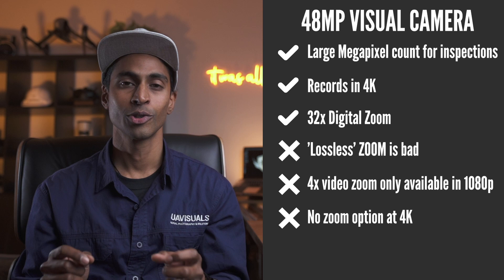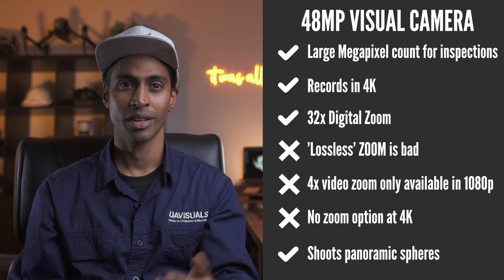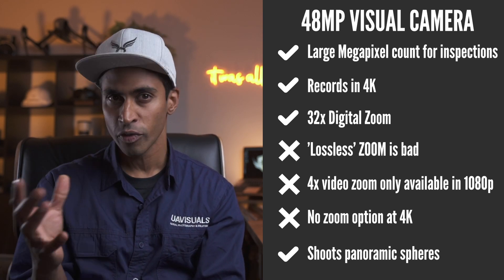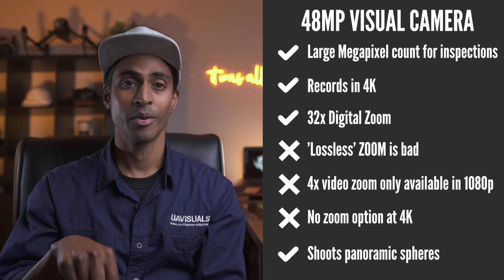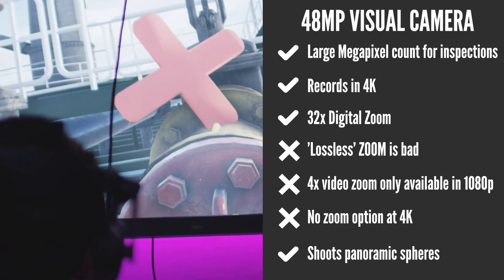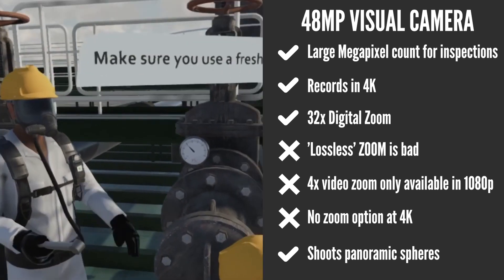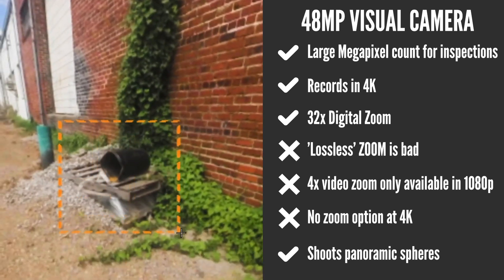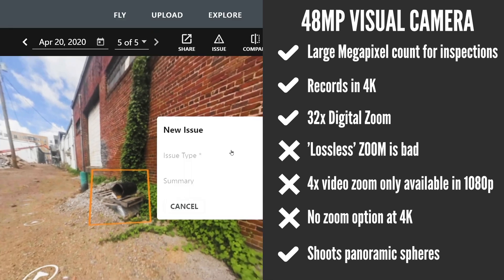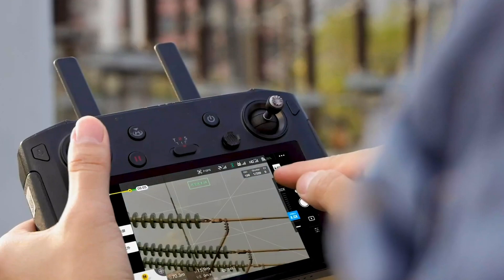Here's another feature — it shoots 360 degree panoramic spheres. When I first saw this in the specs, I thought, what on earth would they include this? It seems more of a creative thing. But then I realized that on many work sites now, virtual reality safety tours are part of the induction process. Some companies give you a VR headset for your induction, and these are created using VR 360 degree panorama images. So now you can execute this using your Mavic 2 Enterprise Advance, as well as carry out your normal inspections. Nice thinking, DJI.